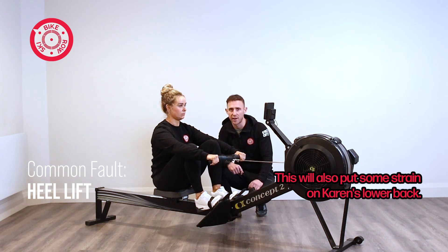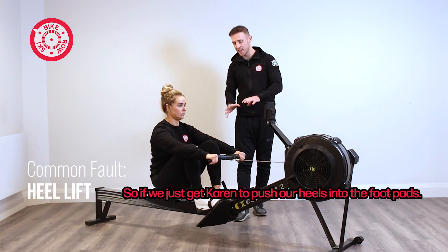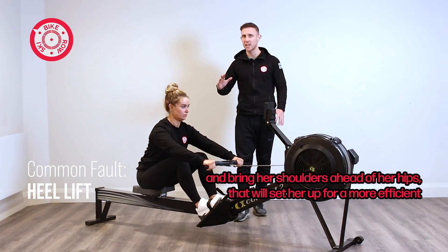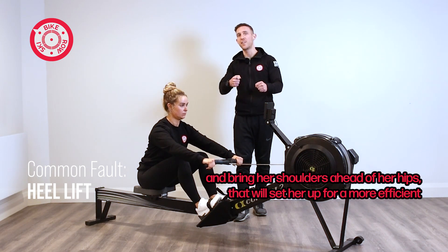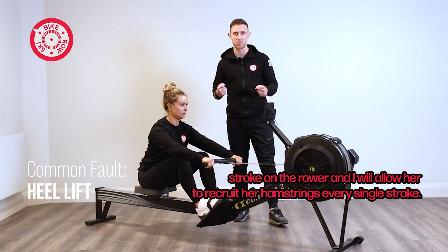This will also put some strain on Karen's lower back. So if we just get Karen to push her heels into the foot pads and bring her shoulders ahead of her hips, that will set her up for a more efficient stroke on her rower, and it will allow her to recruit her hamstrings every single stroke.